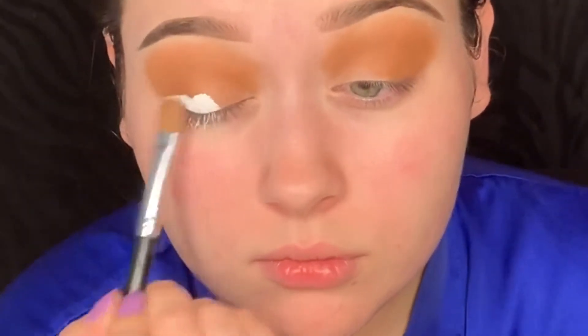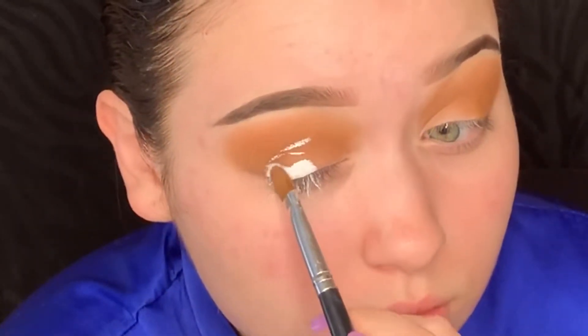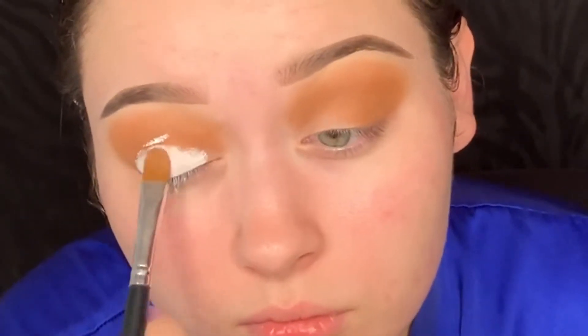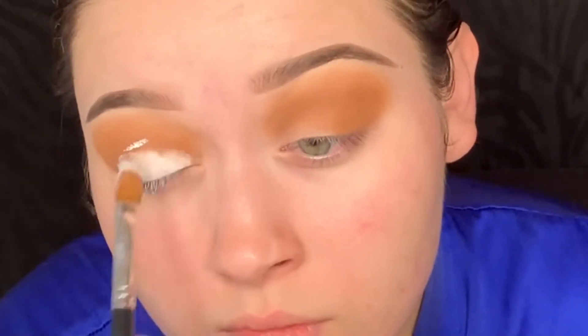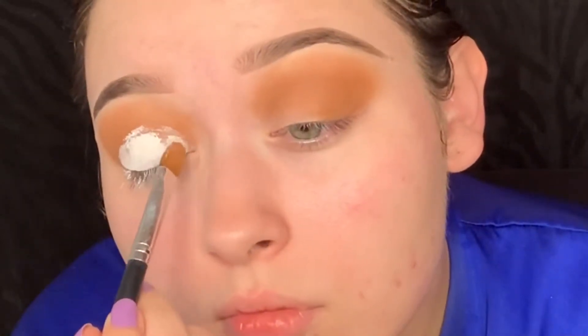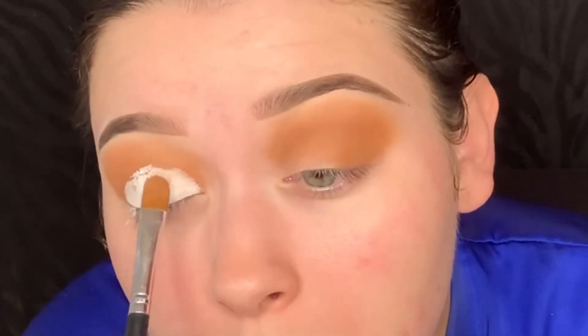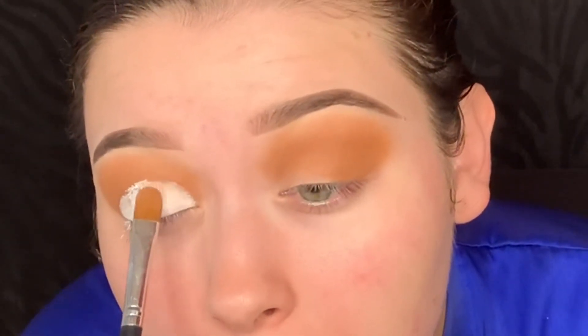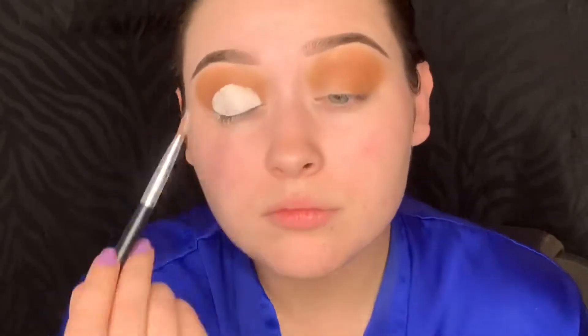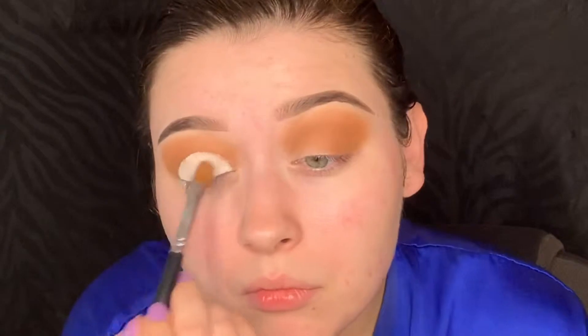The next product I'm picking up is the Kat Von D White Out Concealer and I'm using that to cut out my crease. To find your crease, all you have to do is just roll your eyes up and the concealer will hit, and then you just connect. You want to make sure that you are really packing that white on — no patches. Just make sure it's really smooth and all the same throughout.